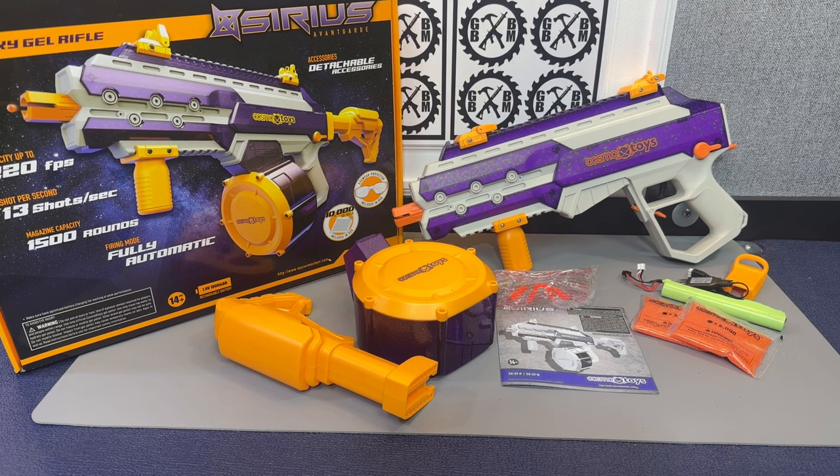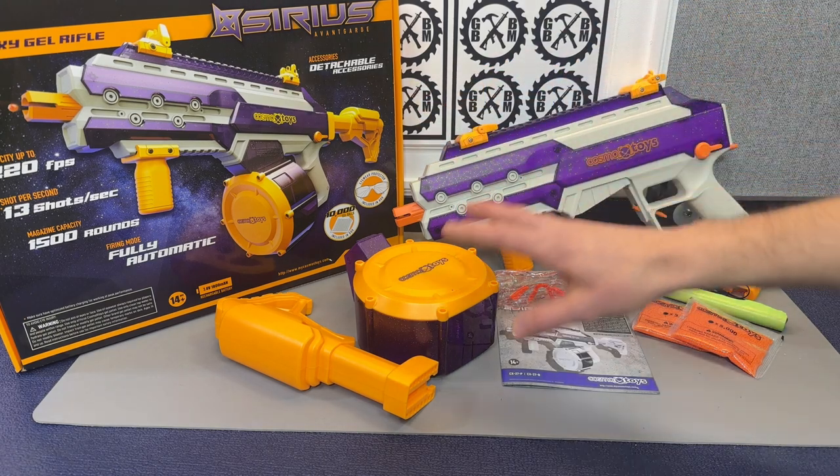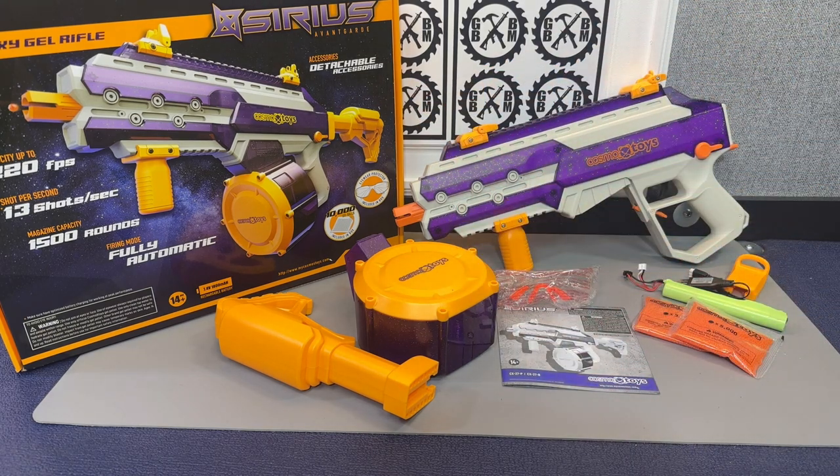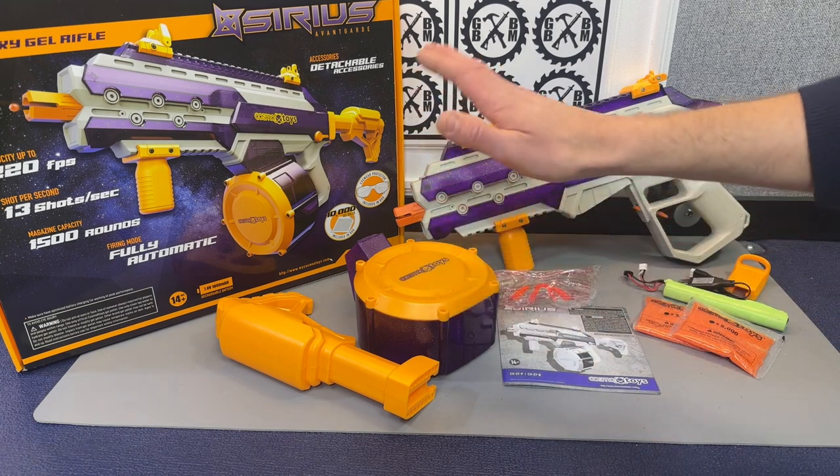We can see a lot of similarities here to Splatterball and Unlox. It definitely is a well-made blaster — you can see it's packaged nicely, with nice accessories. They're saying 220 FPS, so usually that means at least 200 FPS. It has a 1,500 round capacity with the drum mag.